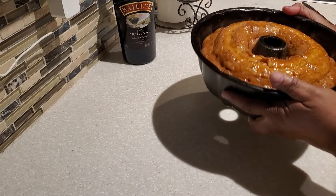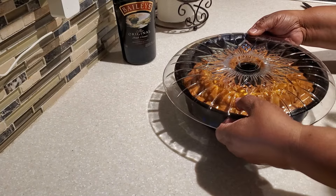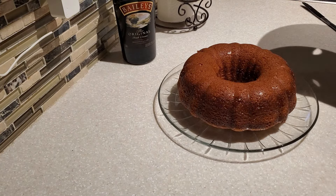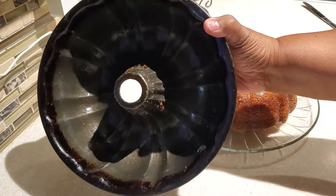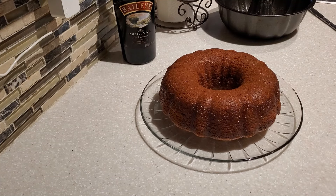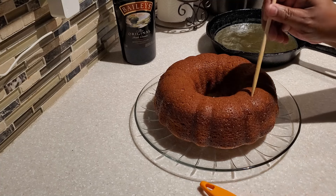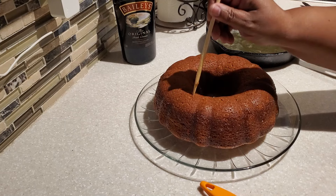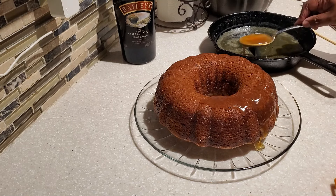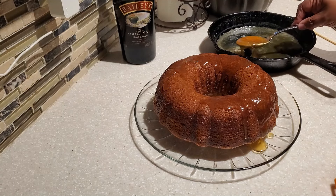I tap firmly and shake to make sure the cake will lift out, then do one quick swift motion to flip it. I pull the cake tin up and it comes out nice and clean — that's something my mom taught me. Now I take the rest of my glaze, poke a few more holes around the top, sides, and inside ring, and drizzle and spoon the glaze all over. It's such a beautiful amber color.